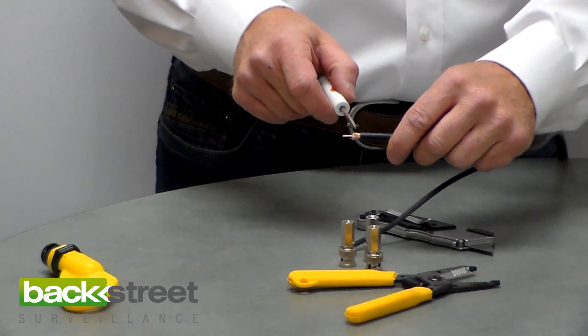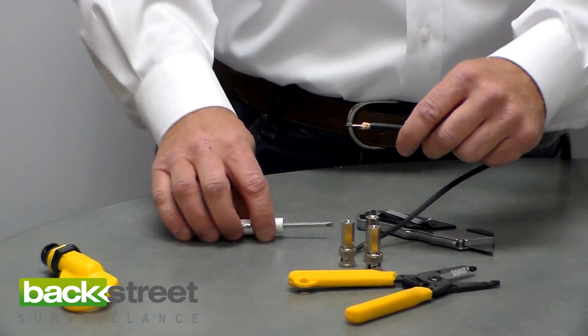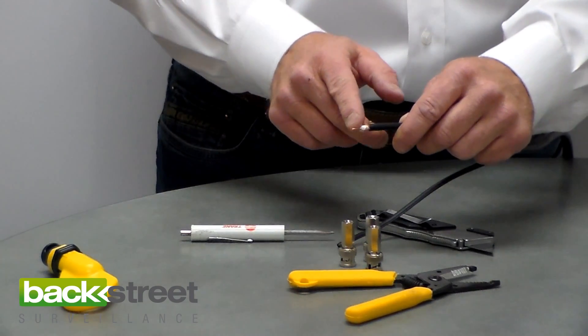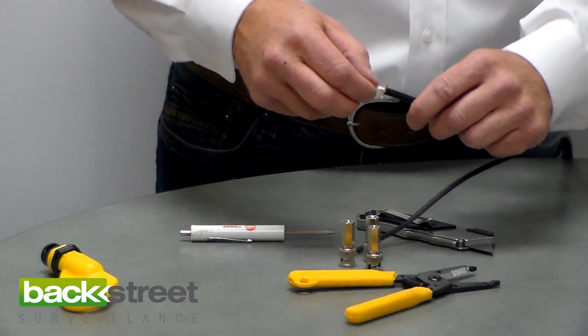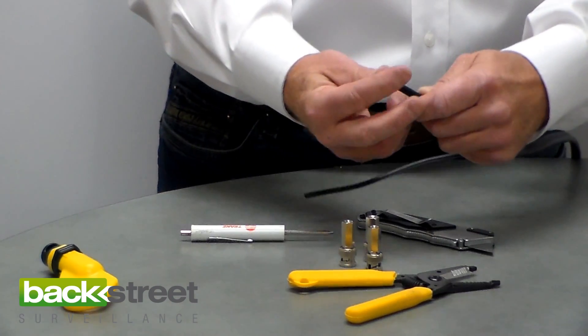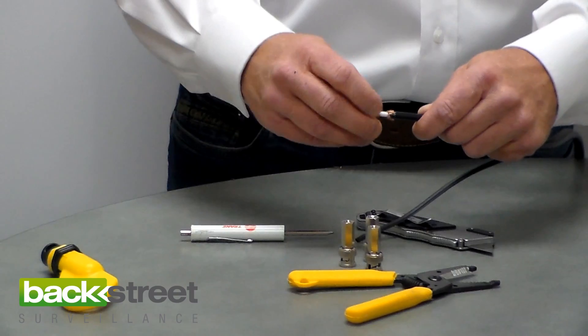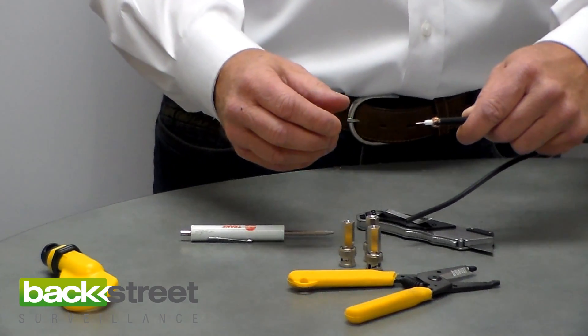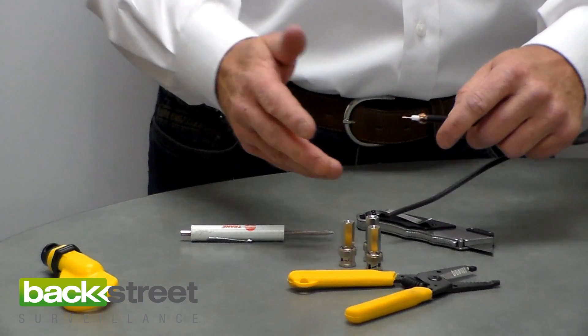What you end up with is the PVC outer layer has been stripped back three-quarters of an inch. It exposes the center copper core half an inch. Now you'll notice that the copper shielding around the outside is really close to the core, and you don't want that — you want to pull it back. So you just take your finger and pull back all the copper shielding. It's just maybe 50 or 60 small copper strands, and that's what protects the video signal and makes it reliable and high quality.